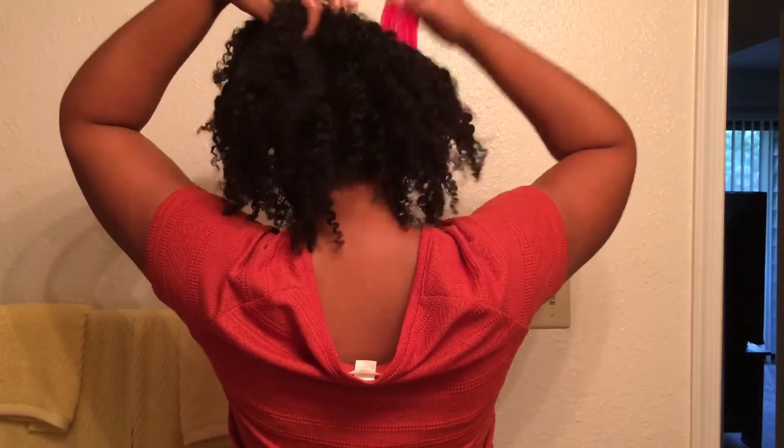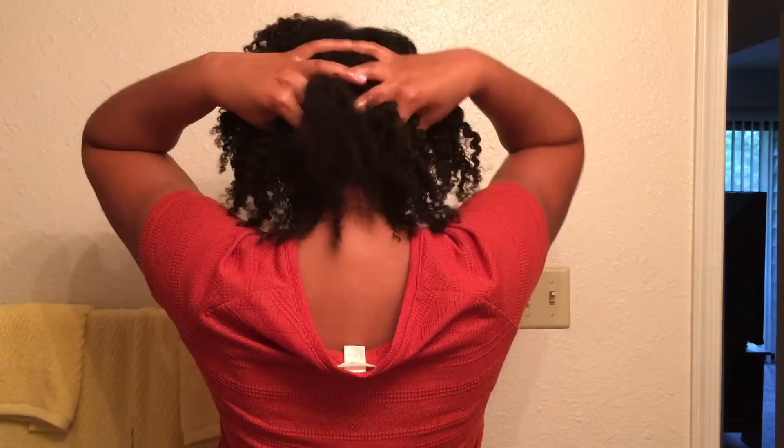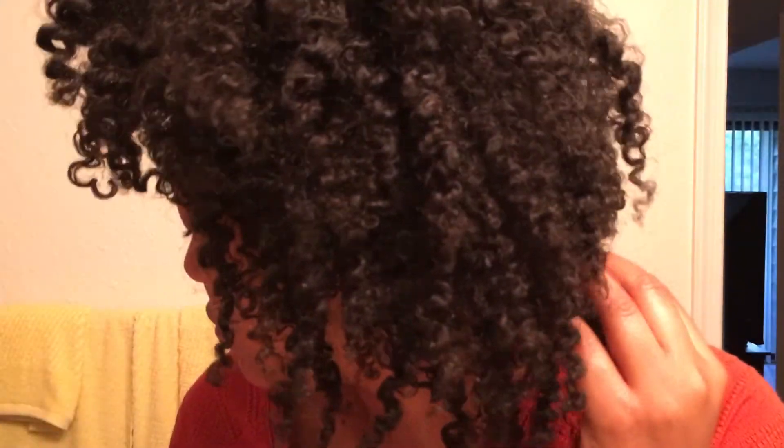Fluff, separate, make it big, make it beautiful. Make sure that you oil your hands when you separate, and all that good stuff. And that's basically all that I do — here are the finished results.